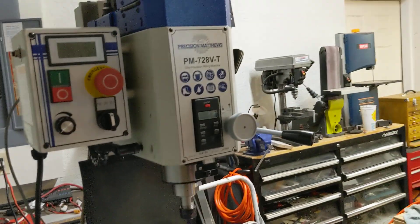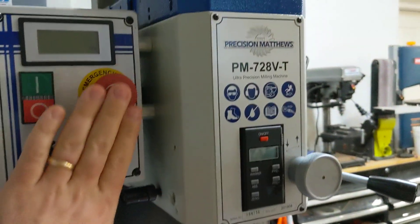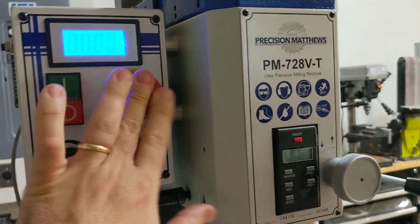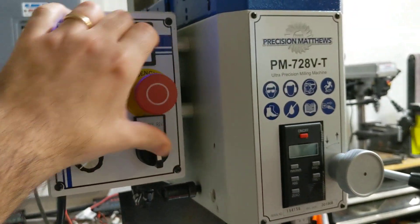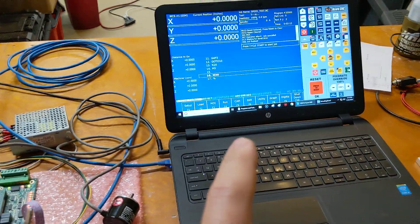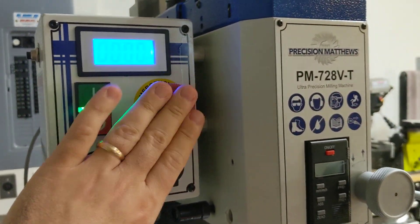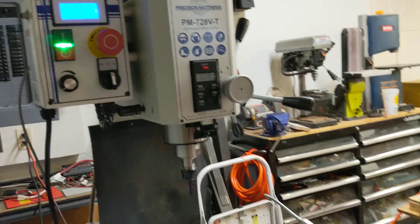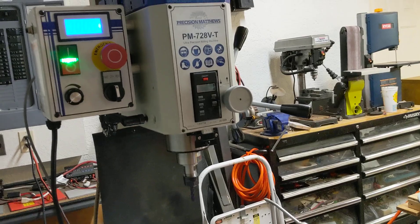Other things that are a consideration: this e-stop button is the e-stop for the spindle — if I press it, it shuts the spindle off. But that e-stop is not tied in with the CNC. I'd like to have an e-stop up here on the spindle head that when I smack it, it stops everything. I have to think about how I want to wire that up.